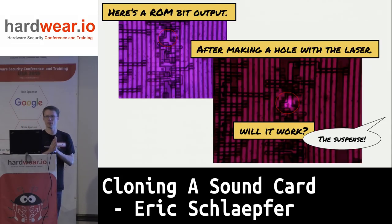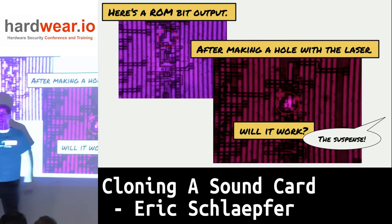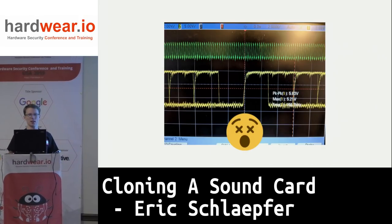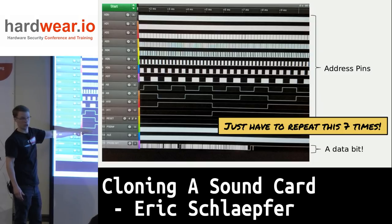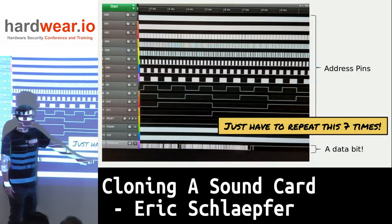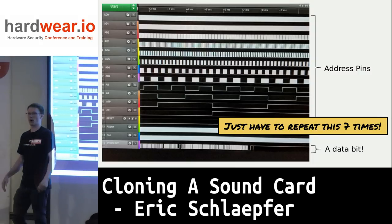Here's the ROM output circled — I've blown a hole through the oxide layer, exposing metal. I go in with the tungsten probe and this is what I see — there is data there. I got very excited and hooked it up to a Saleae logic analyzer. You can see the program counter on the address pins, and right down at the bottom is a data bit from that ROM. I can tell it's legit because it goes high at the end where it runs out of program memory into unused FFs. This is very promising — all I've got to do now is do this seven more times.